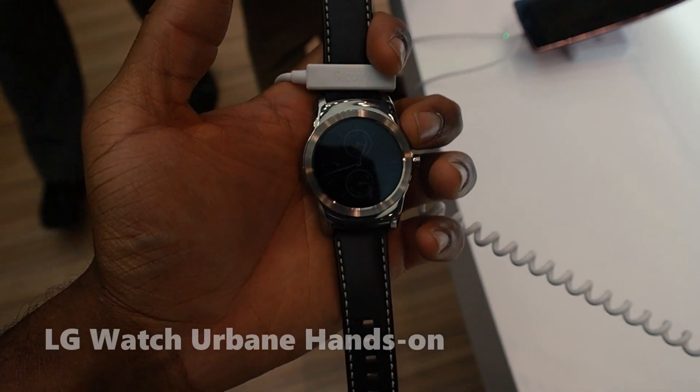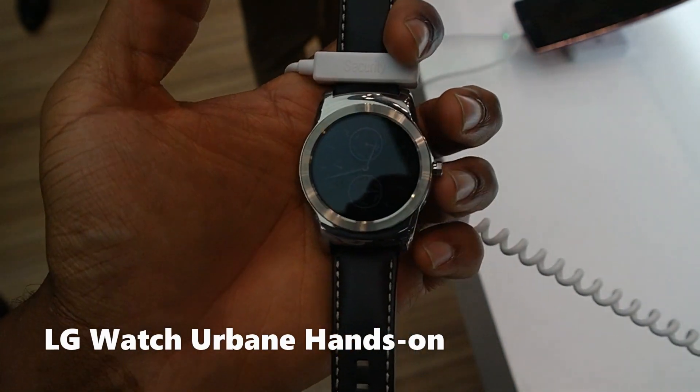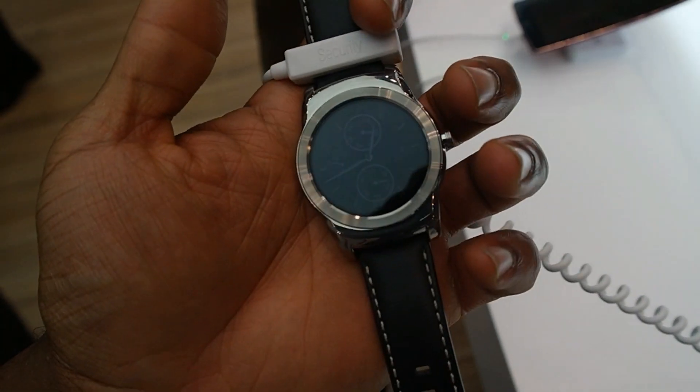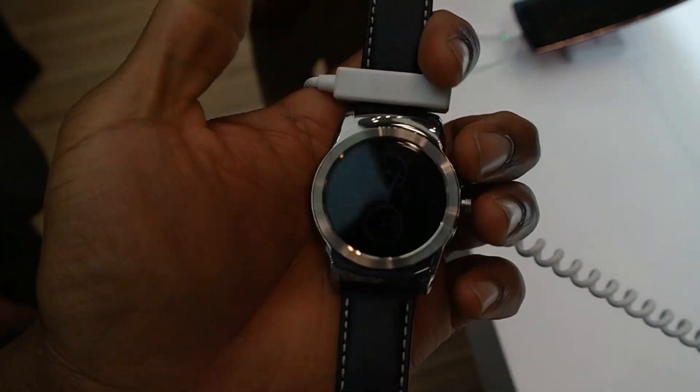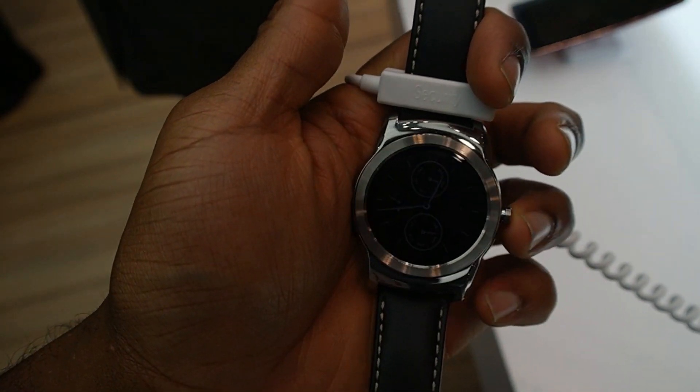Hi everyone, this is Sam from BoardatWork.com and we're having a look at the LG Watch Urbane. This is the vanilla version, if you would like to say that, of the LG round watches here. Let's have a look at exactly what this device has to offer.